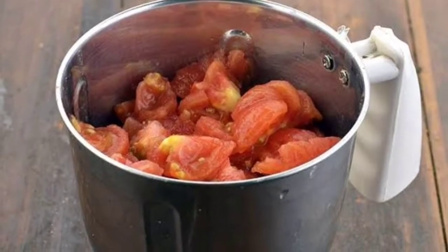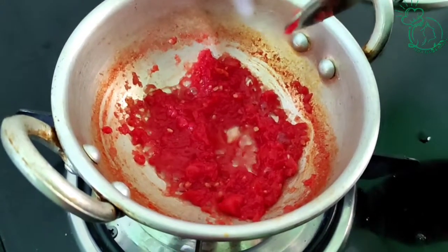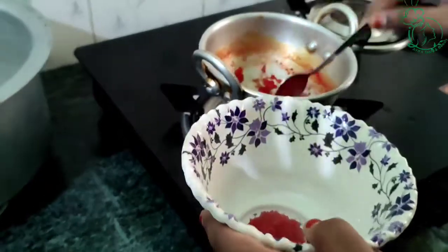We will blend a tomato in a mix jar and mix it in a pan. When it reaches a thick paste consistency, we will put it in a bowl.